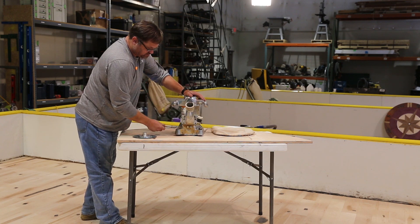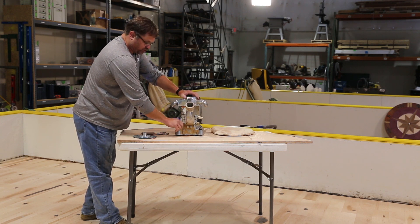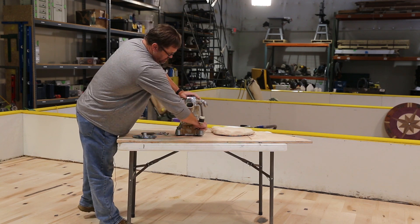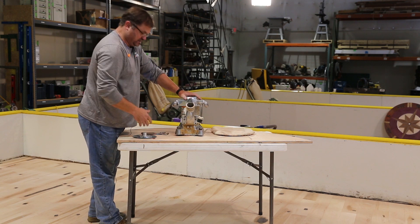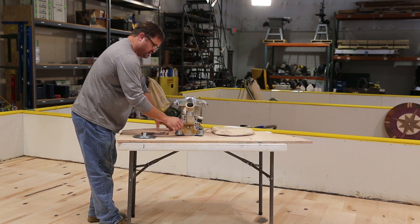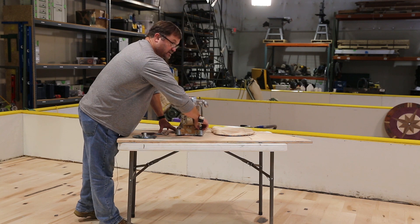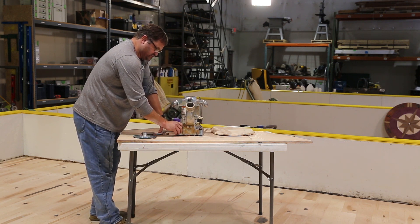If I go too far, you'll notice the caster is not touching the top of the bench. It's important to have a flat surface — you don't want something with a sag, belly, or crown. Right now I'm sitting on the pennies, so I'm just going to crank it down until that caster hits the top of the bench top. Once that's there, I'm going to lock the locking nuts in and we're ready to dress the pad.